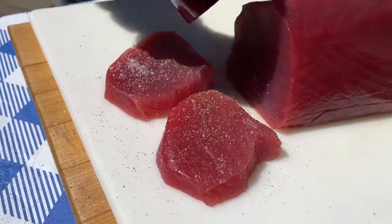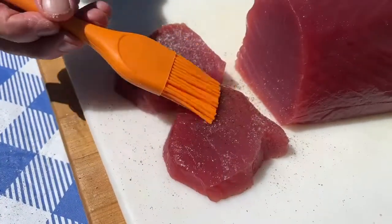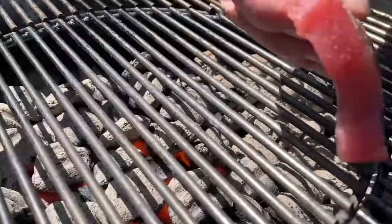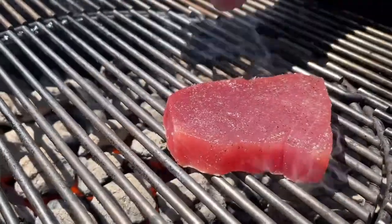Pat dry and simply season with kosher salt and black pepper. Now brush with some canola oil. Place tuna steaks oil side down on the hottest part of a clean, preheated grill.